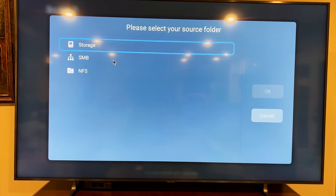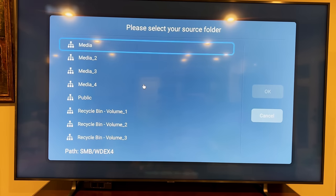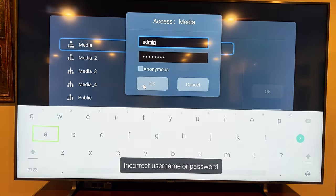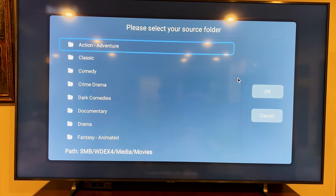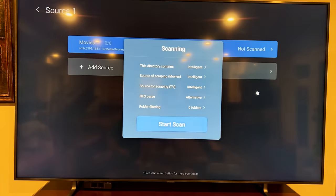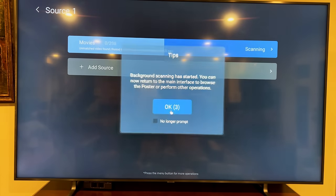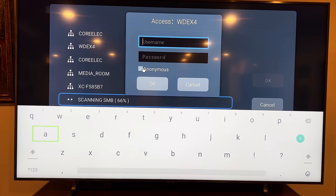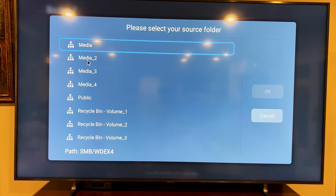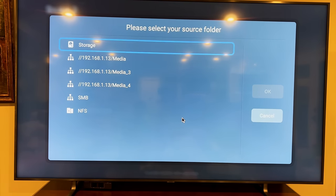Tip: if you want to get through this quicker, just connect a USB keyboard to the front panel USB connection and you can type much faster. It also supports mouse function, which is a bonus. Get yourself one of those keyboards — it really helps with setup. I've added my main movies folder as a source and started a scan. I'll add another source and hit anonymous, which seems to work. Starting that scan too, and now let me finish adding everything.